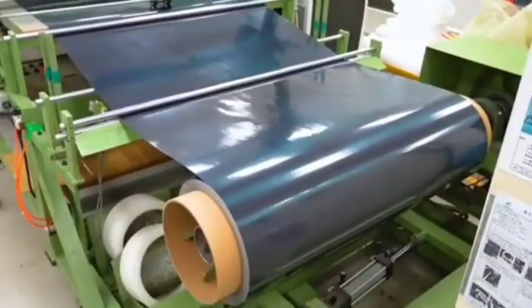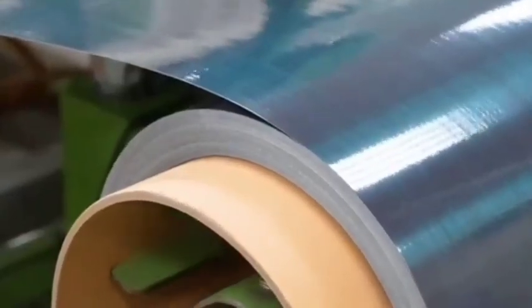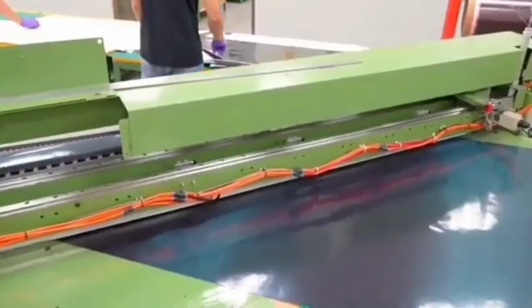Nine: packaging and distribution. The spokes are bundled, labeled, and shipped to manufacturers or end users for wheel assembly.